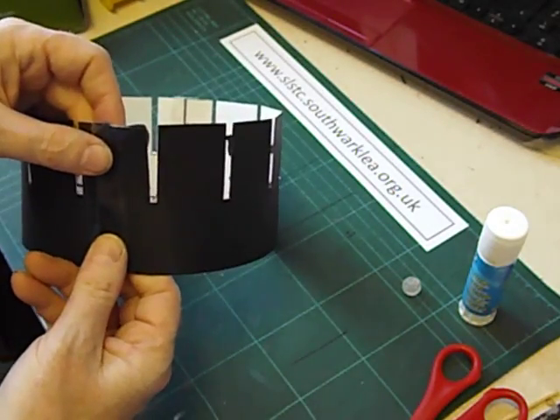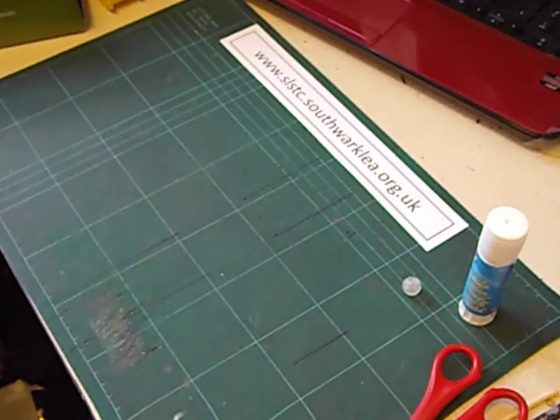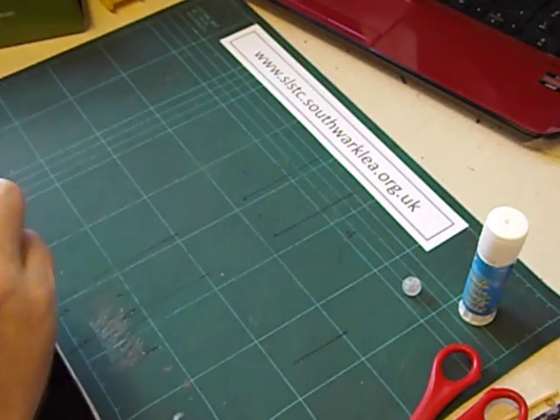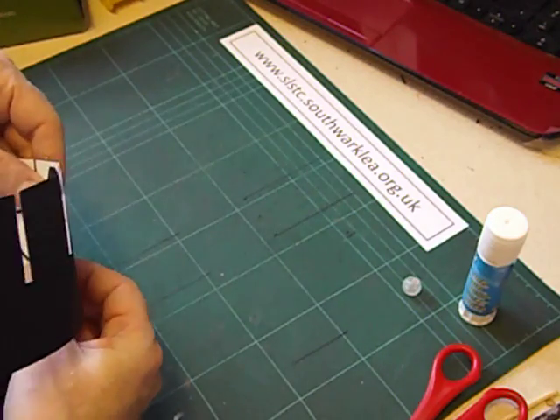We could use sellotape to stick that together, but I happen to have a glue gun handy so let's use that. There we go — make sure the image is on the inside. That's stuck. I might put some more sellotape on that later on.